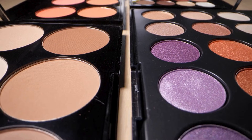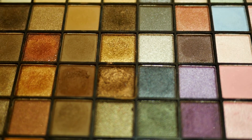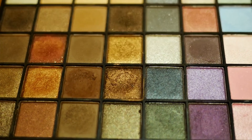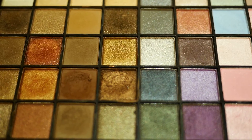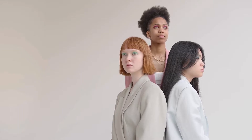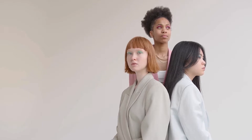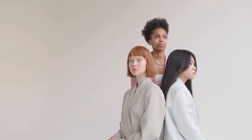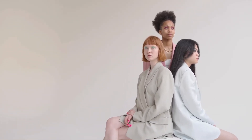The two main routes to neutral nirvana. First, the Complementary Color Mix. This method relies on the magic of complementary colors — pairs that sit opposite each other on the color wheel and neutralize each other when mixed. Think red and green, blue and orange, or yellow and purple. For warm neutrals, mix orange with its complementary blue. Experiment with different blue shades like ultramarine or cerulean to achieve variations in depth and coolness.